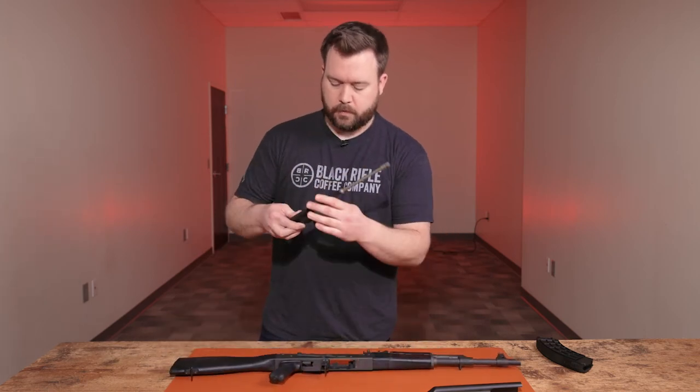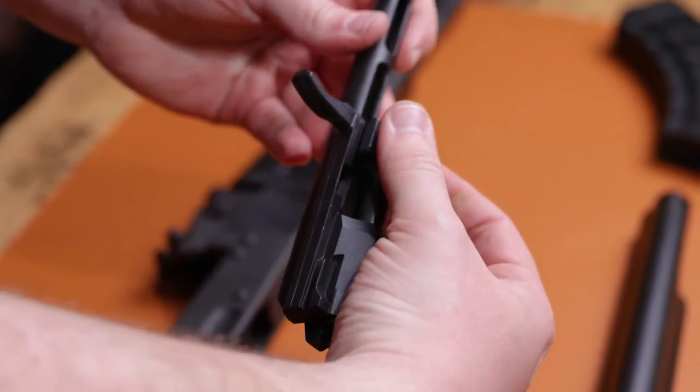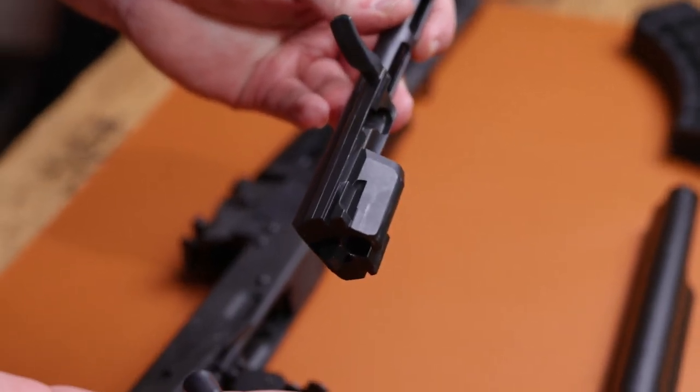If you want to remove the actual bolt, flip the carrier over and spin the bolt — it will slide right out of the carrier. Just that easy.